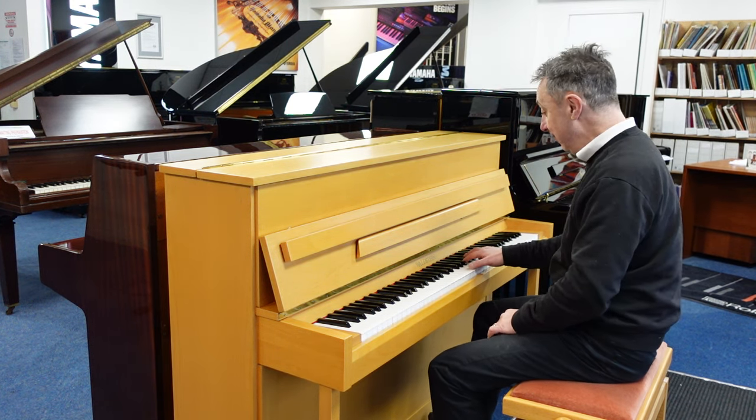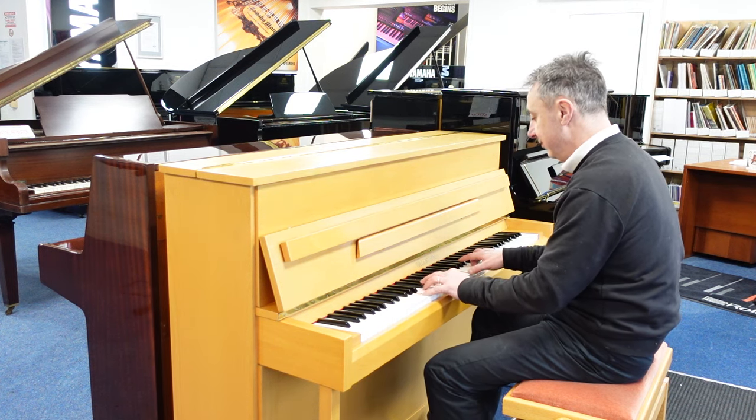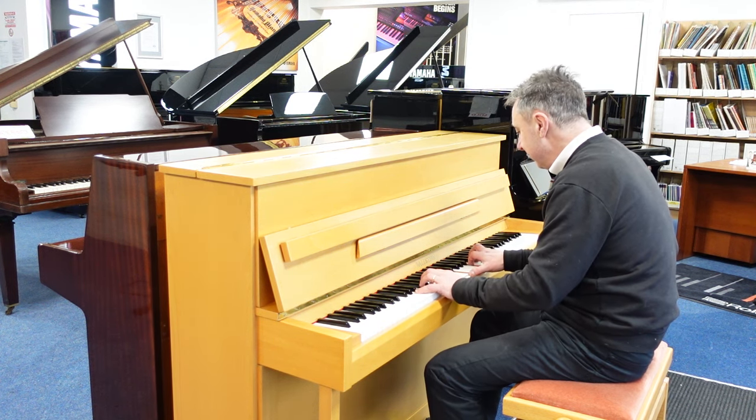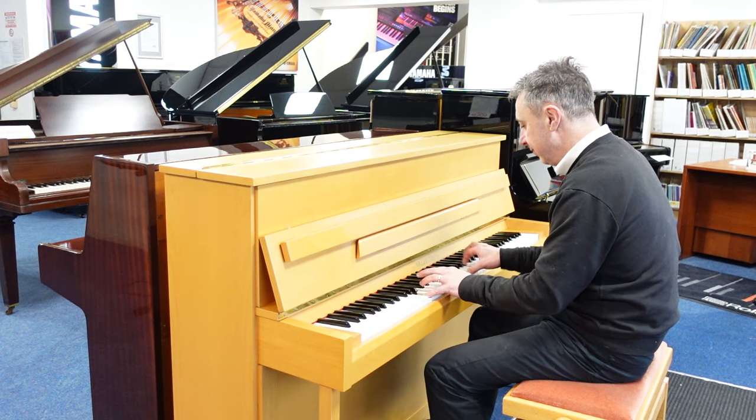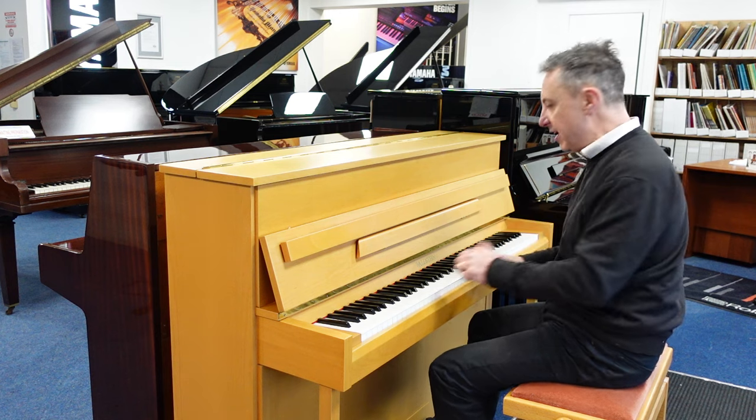Maybe something classical, or something that lends itself to a bit of a brighter tone.